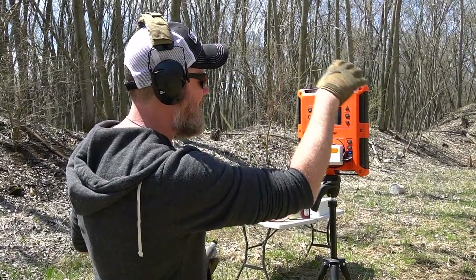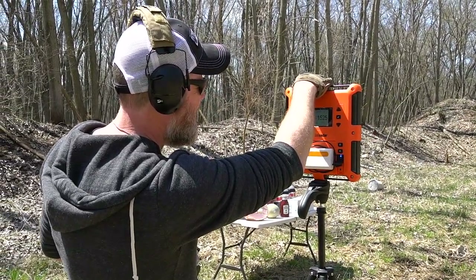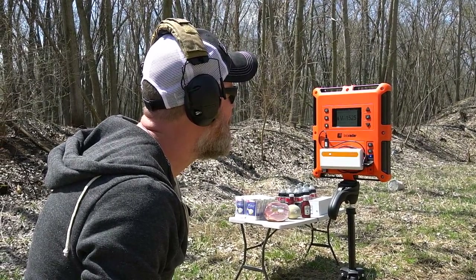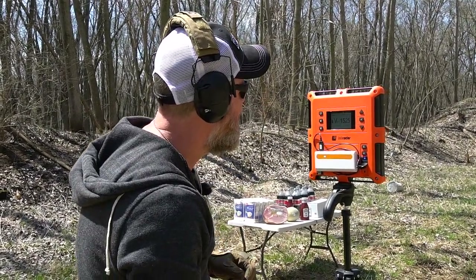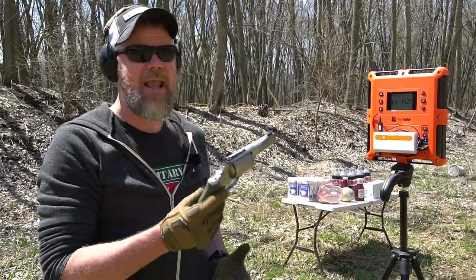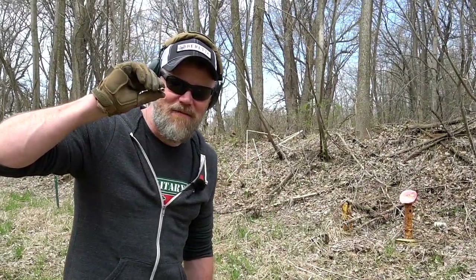That gives us a kinetic energy of 1,549 foot-pounds. Wow — that is a cannon.